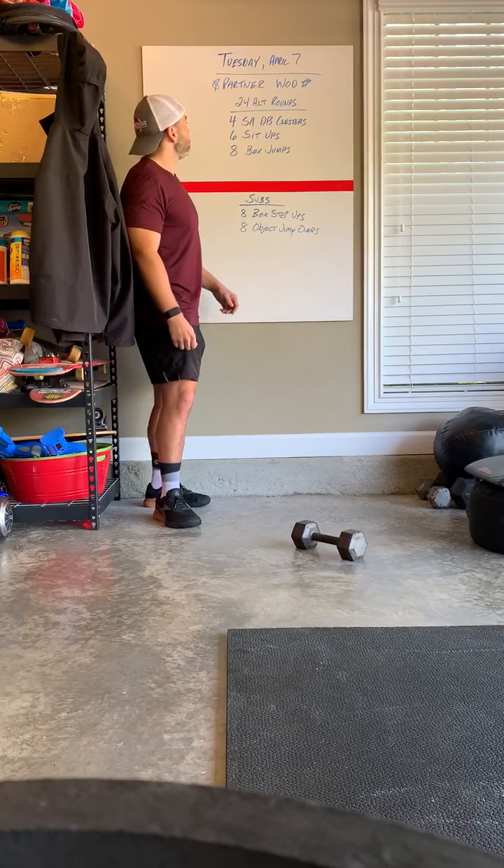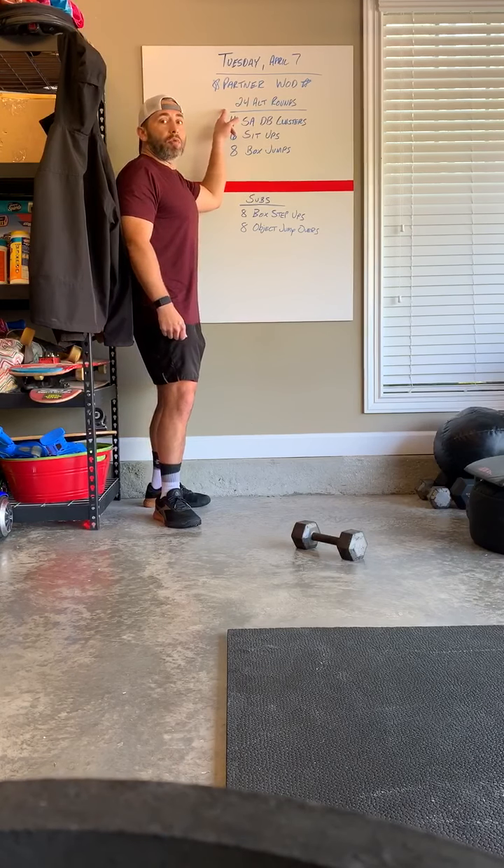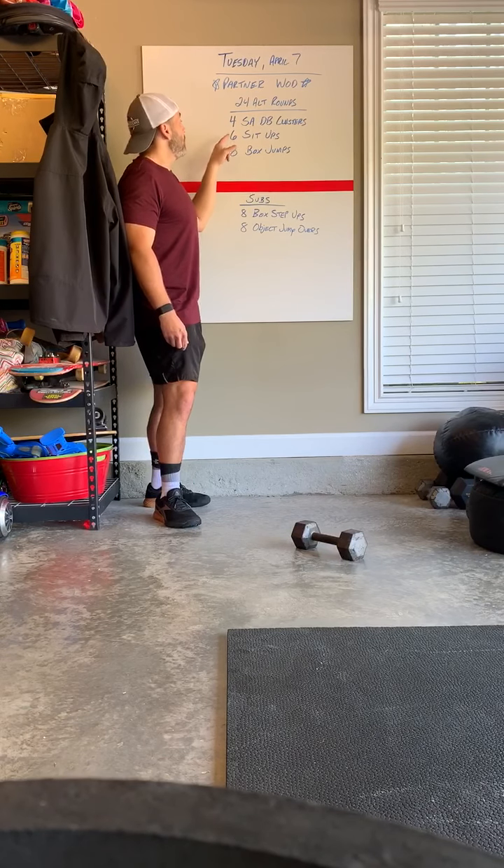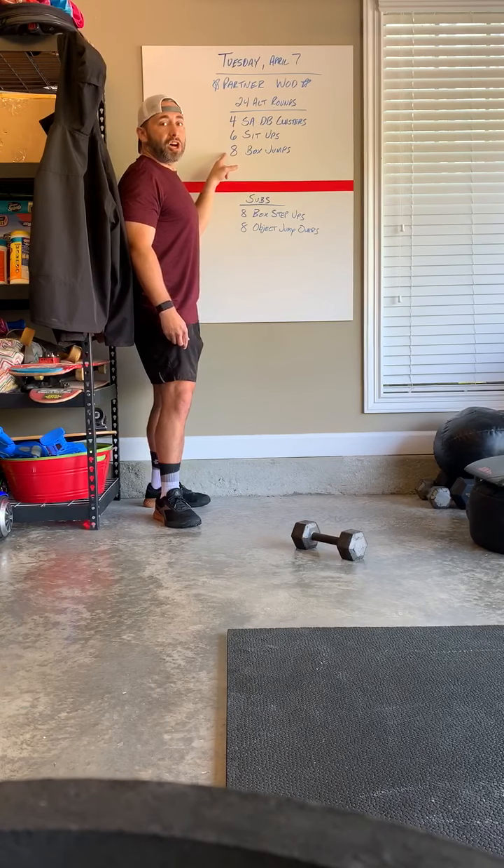So let's talk about the workout. 24 alternating rounds — each partner is going to do 12 rounds of work. We have four single arm dumbbell clusters, six sit-ups, and eight box jumps.